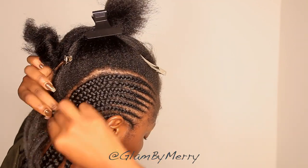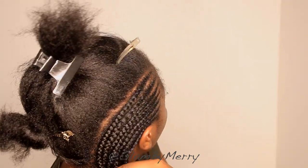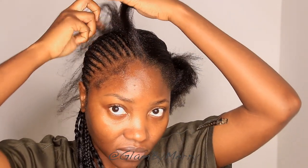If I was doing this style on a client, that nape technique is the preferred method I would use. But because I was just tired and couldn't be bothered, I was just trying to finesse — because I didn't really intend on wearing this hairstyle for more than a week. So I just did what I needed to do to get a quick and easy style and move on.